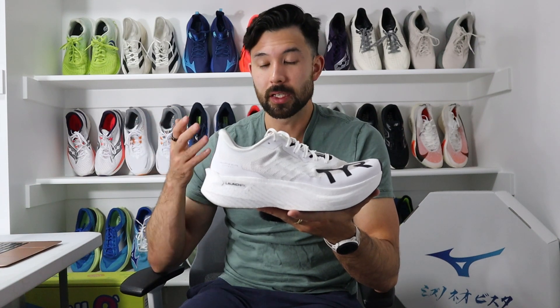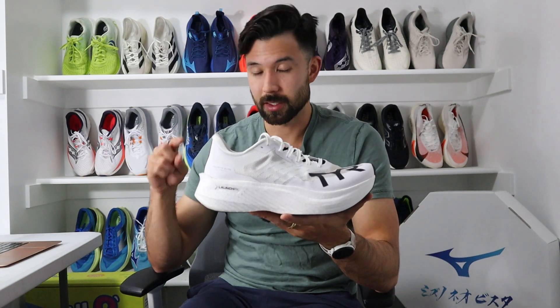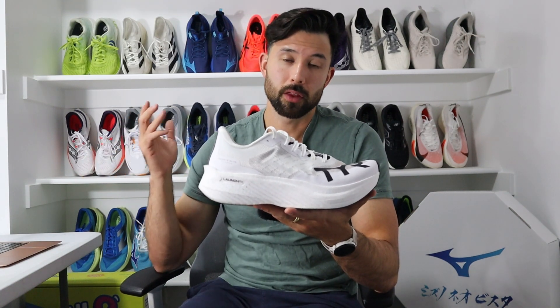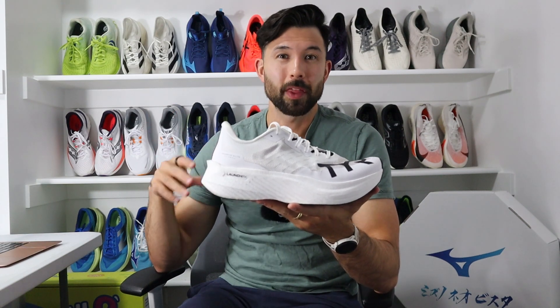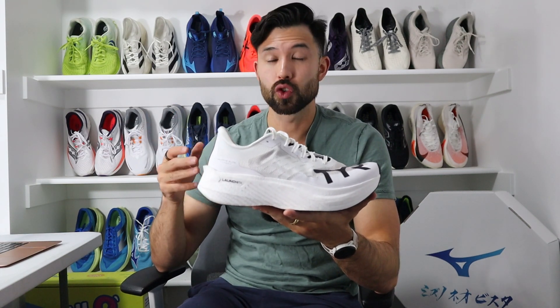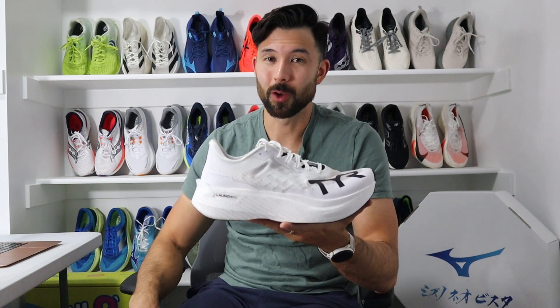That's my review of the TIR Valkyrie Elite Carbon. If you're still here, I sure appreciate it. Please like and subscribe and leave a comment letting me know if you have any questions about this shoe. And with that, we'll wrap up with a question: what typically influences you to try a new brand or new shoe that you've never tried before? Let me know down below. Thanks everybody.